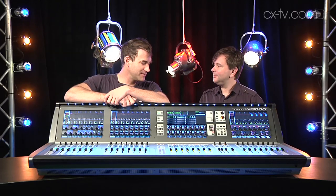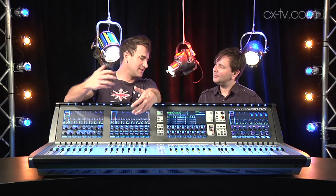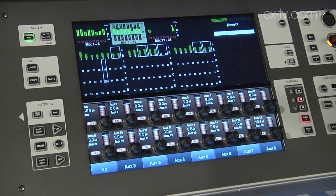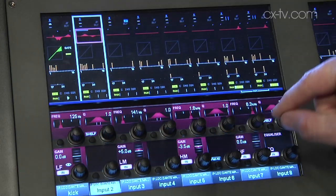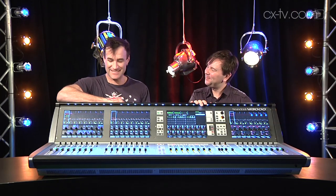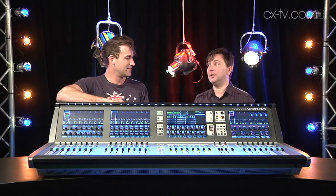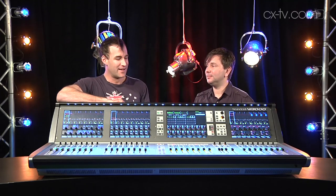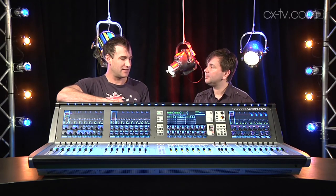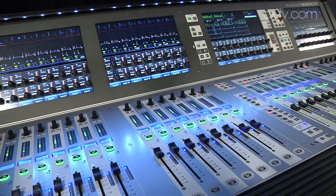The Soundcraft Vi3000 — it's a little bit Vi6, a little bit Si, a little bit a few other things. I get a feeling it's a little bit more Studer than Soundcraft, from the Vistonics influence. Jimmy, you're quite besotted with it. I love this thing. Categorically, for under 100 grand — quite a lot under 100 grand — this is the best mixing console I've ever used. I frankly expected it to cost about twice as much as it does. It looks good, it feels wonderful.